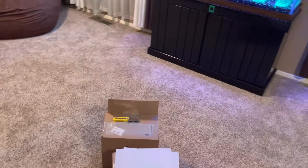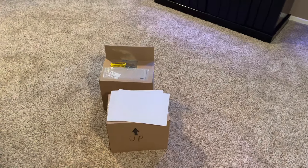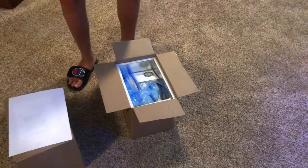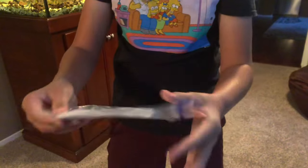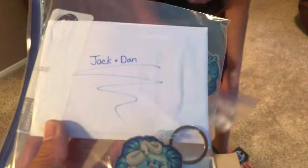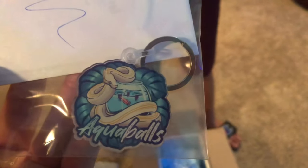Jack's going to open these up and we're going to acclimate the fish to the tank. In the middle of opening this, the battery died, so we had to get the other camera. Look at this — he gave us a little letter. And look — Aquaballs keychains! That is so cool; he sent us two of them.